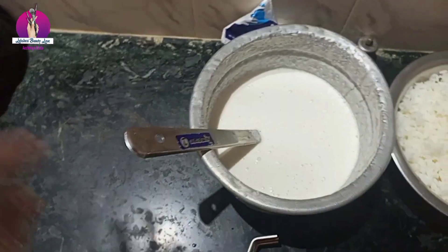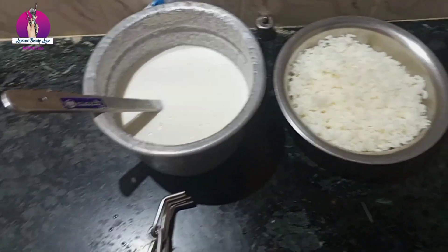We are going to cut the pot and we will wash it. We completed the value now.